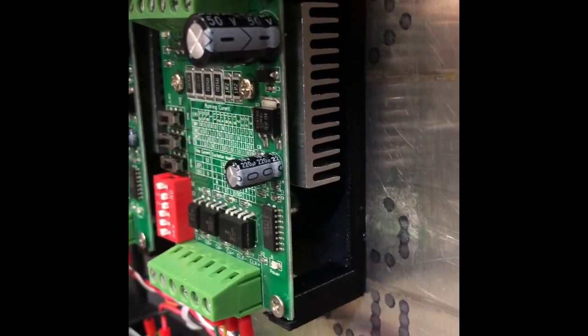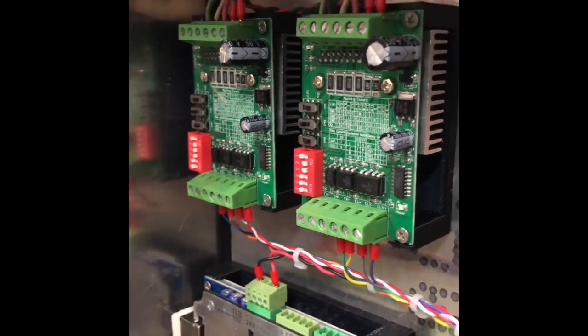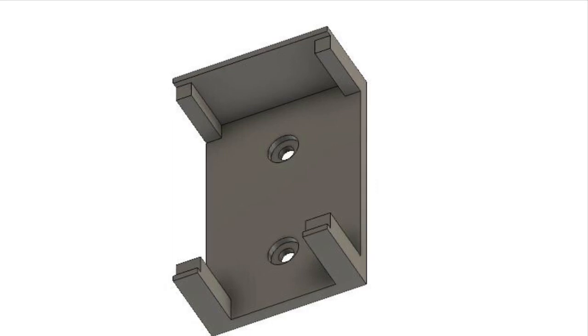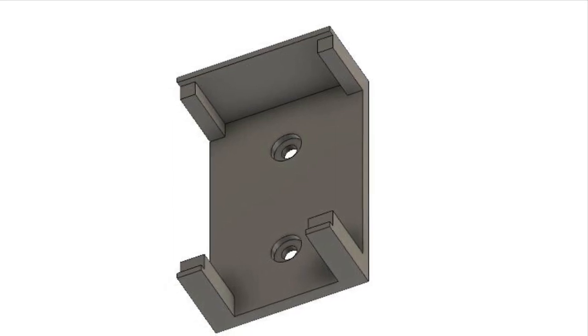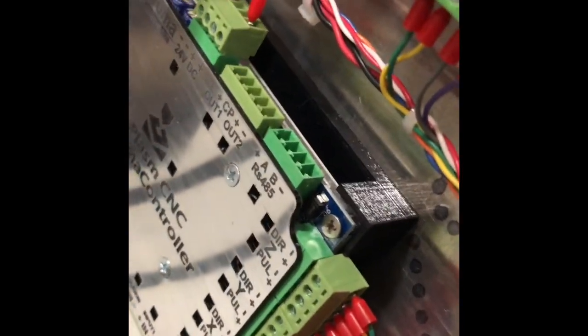If you look at the electronics box here you can see these little motor controllers. I ended up 3D printing some brackets to mount those, and I'll put some pictures of them in also. These are the 3D printed mounts for the motor controllers. And then of course the controller itself, you can see it's on a 3D printed mount too.